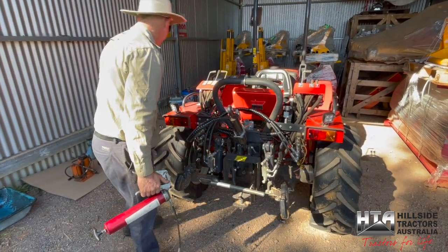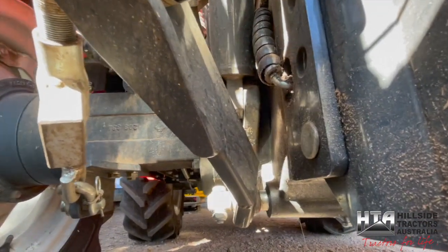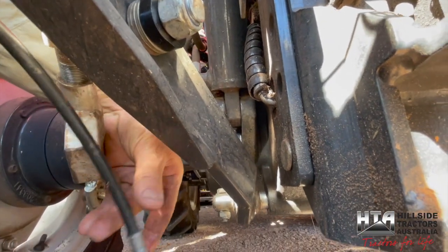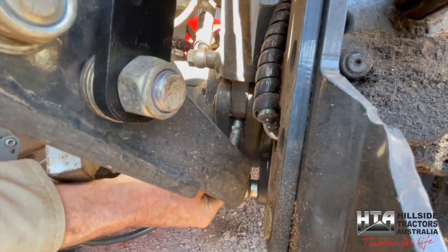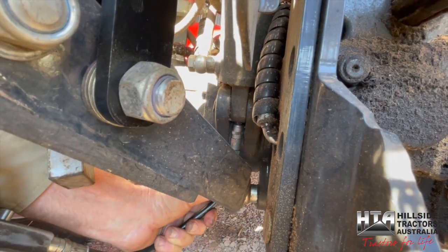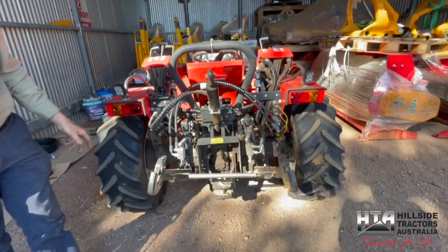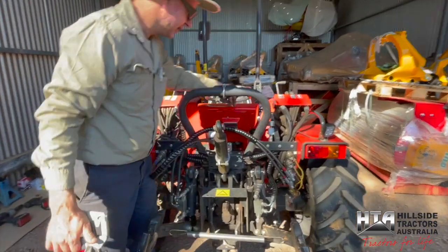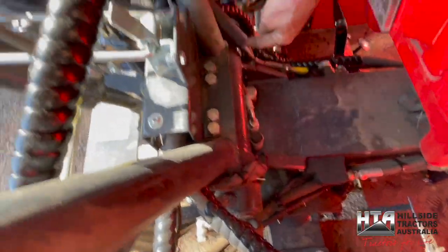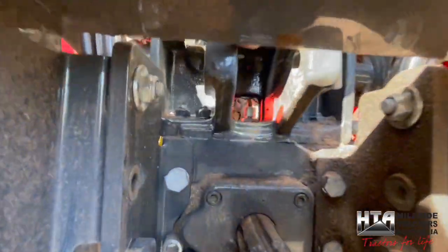Do the service with the implement off the tractor anyway, because greasing the bottom of the lift cylinders is easiest with the arms fully raised, and you don't want to be getting underneath your implement. These ones are a little tricky — wipe the end of the grease nipple clean, attach the grease gun, and pump it in. You can do it with arms down but you've got easier access with arms raised.